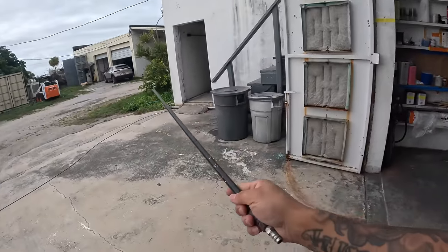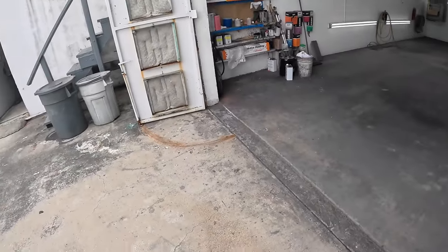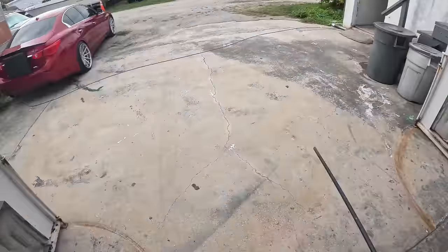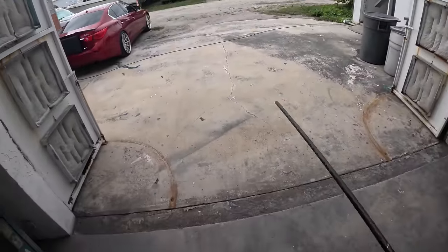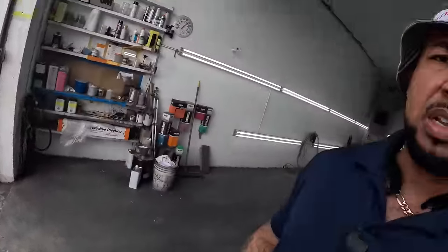If you have a cross draft spray booth, basically everything out here is going to be coming into your booth and out of the exhaust. So I blow from the booth all the way to the outside, all the cracks, everything, and I wet it down. So I'm just going to give a run through and show you guys what I do to prepare for a clean job.